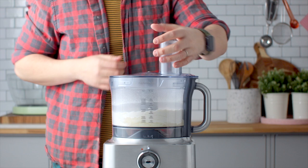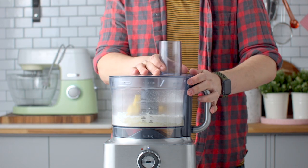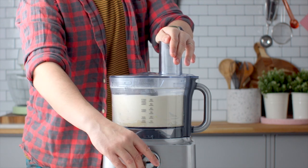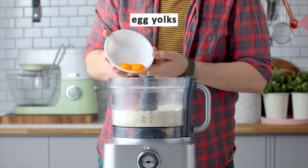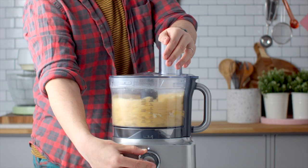Next you're going to add some cold butter. I've just cubed mine up just to give it a head start. Once you've blitzed that you're going to reach lentil size pieces. That's the size of butter you're looking for. Add your egg yolks and blitz that until a dough begins to form.